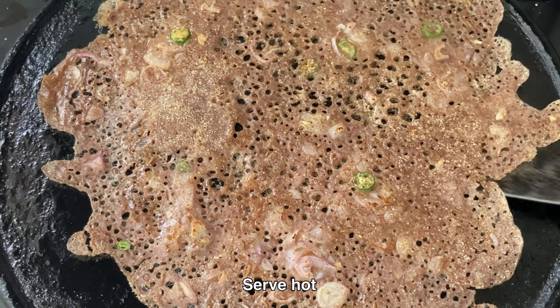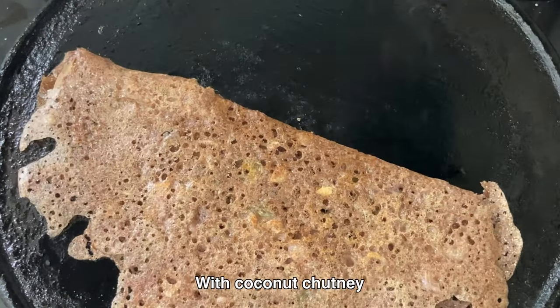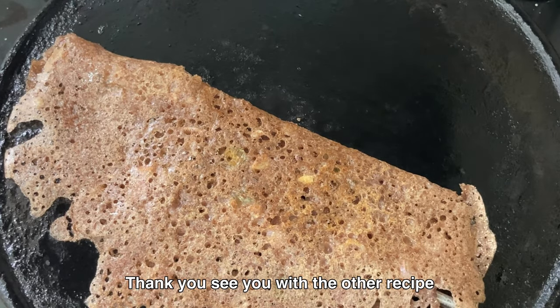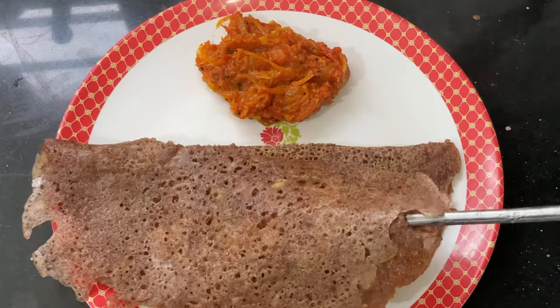That's it. Our crispy ragi dosa is ready. Serve it hot with coconut chutney or onion tomato chutney. Thank you. See you with the other recipe.